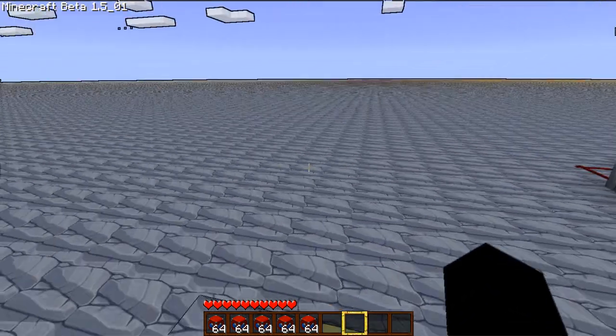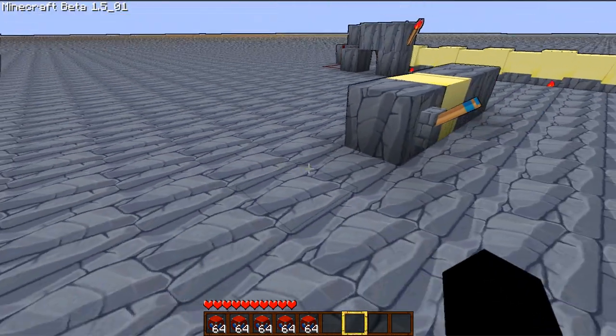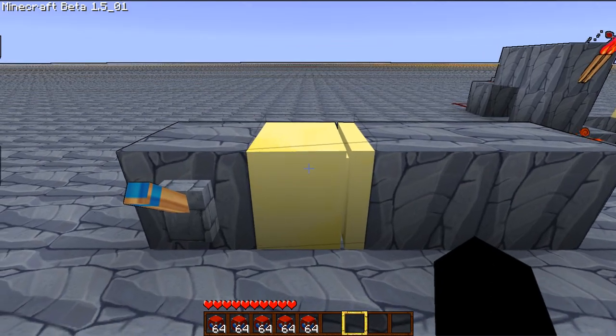Hey guys, Bleach is back here with another Minecraft video. This time I hope I have a special treat for you. This time I'm going to be showing off the Pistons mod.